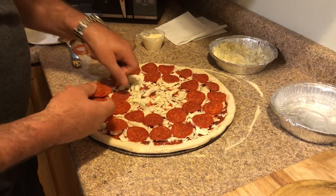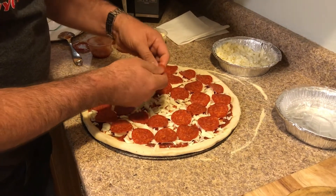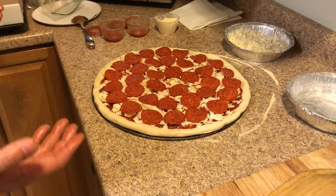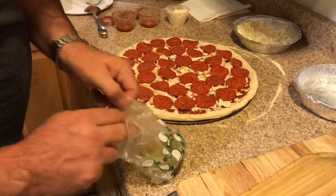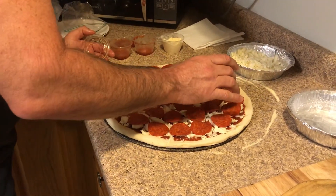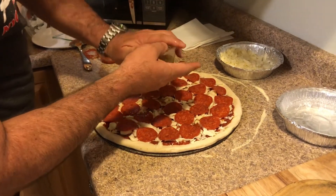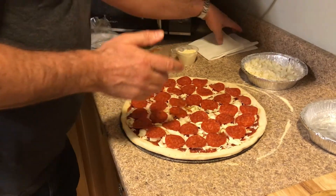If you weren't counting, I can tell you this is going to be 35 pepperonis. We just go touching — we want all the surface to be covered. I had two on one at first, but there you go — that pie is ready. I'm going to drizzle a little bit of extra virgin olive oil on there. The Italians call it the figure six — they start up top and just make a little loop and call it a six.